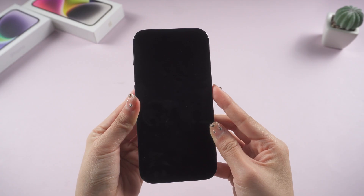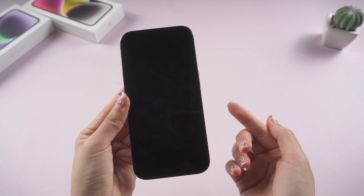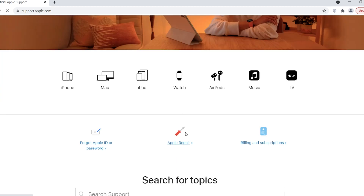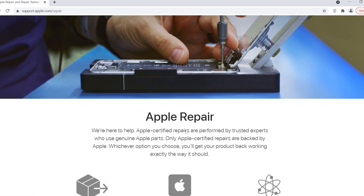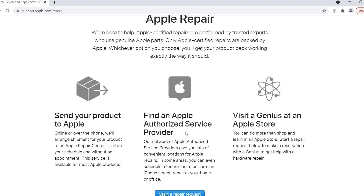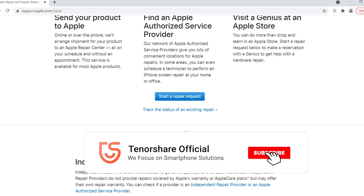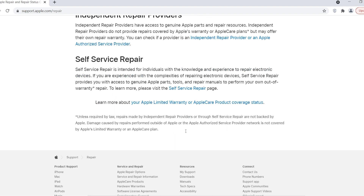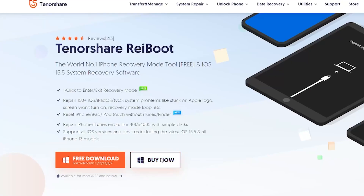Method 4: Get Apple Support. If the above methods don't help you solve the problem, then it is likely that the phone hardware is damaged. Just go to support.apple.com and choose Apple Repair. Follow the instructions to get help. Okay, that's all for today. Don't forget to give us a thumbs up if you succeed with one of the methods. I'll be grateful if you subscribe. Stay tuned for our next videos.